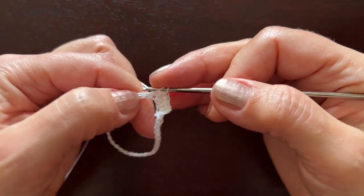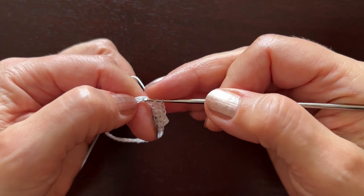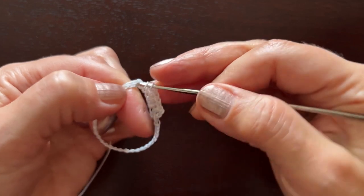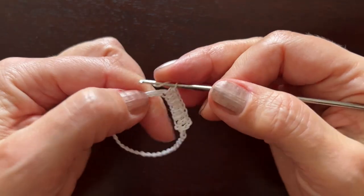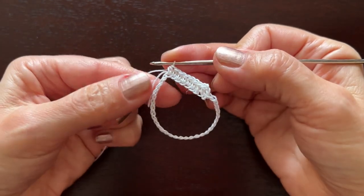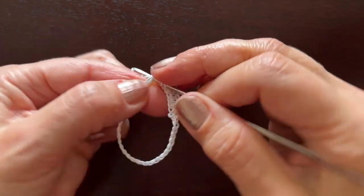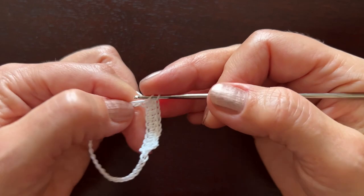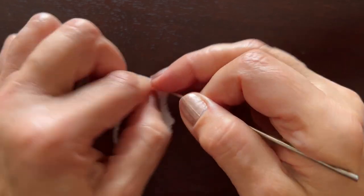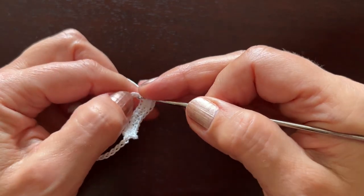Continue making half double crochets: five, six, seven, eight, nine. We have made nine half double crochets. In the tenth chain we are going to make three — the first, the second, and the third. Now once again nine half double crochets.